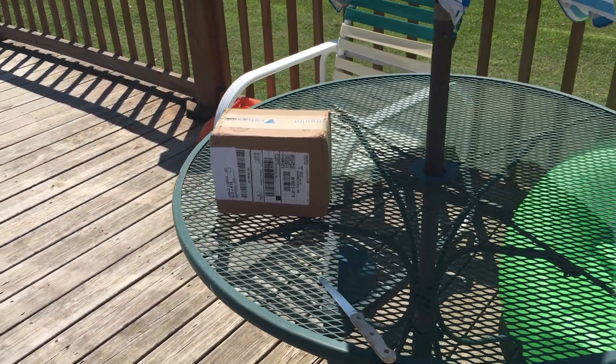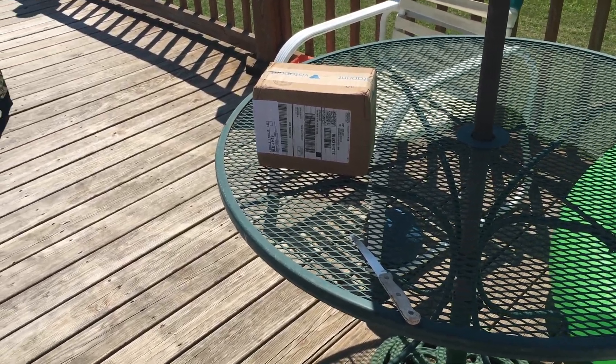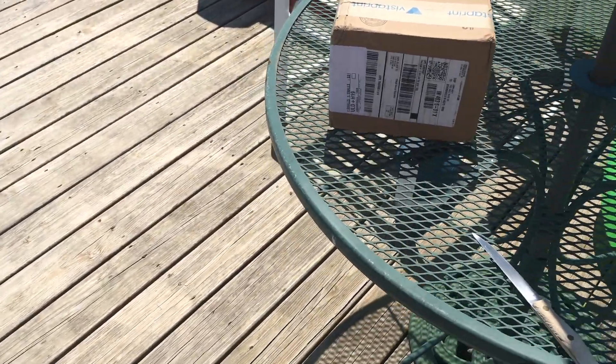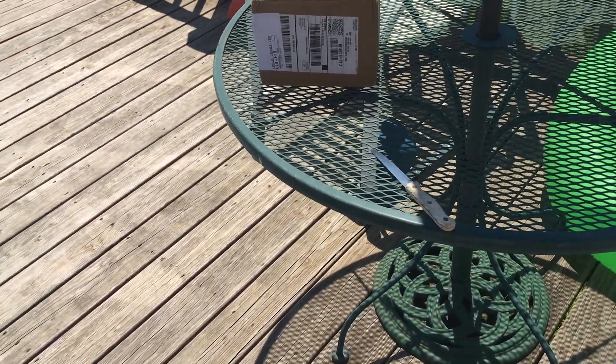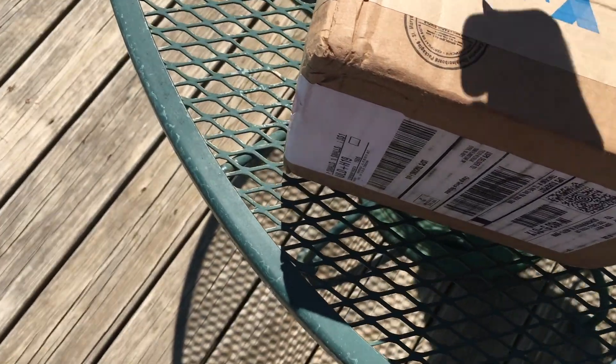Welcome back guys! This is another kind of haul video — it's gonna be an unboxing for my new business cards. I am outside right now on the pool deck. Just got these in the mail at my mom's house and figured I'd do the video here since it's got the best lighting and different scenery.